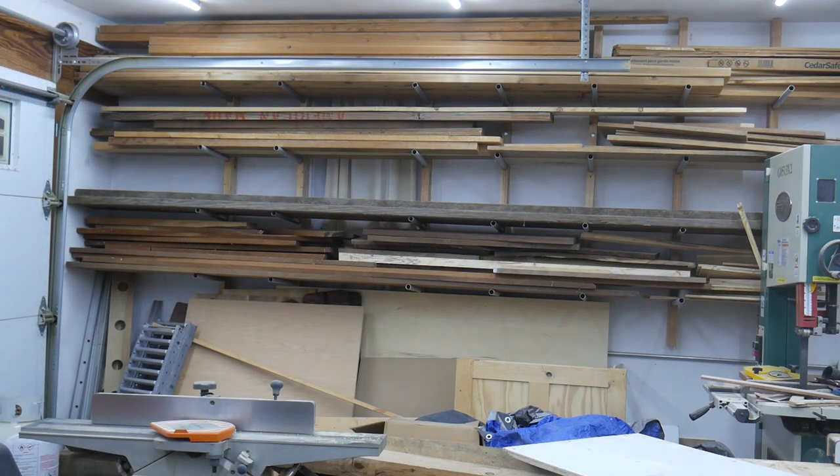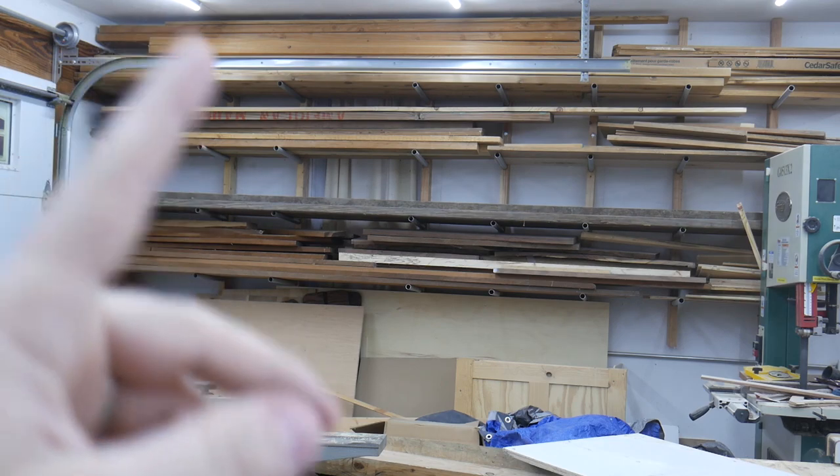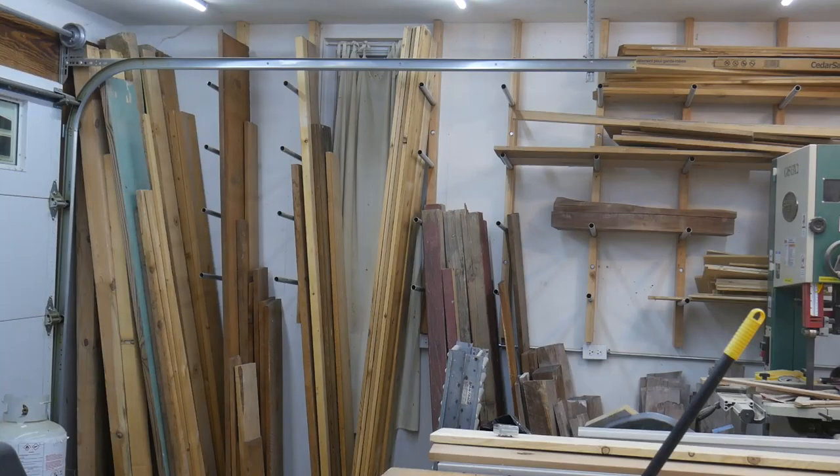I created this a long time ago, and it has worked well for me for horizontal storage. But my question to you is, what do you think is better — horizontal storage or vertical?